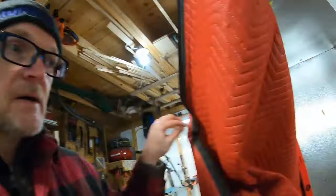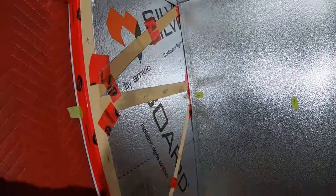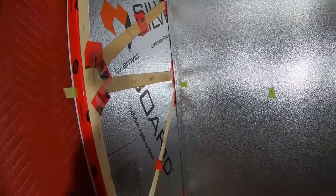Anyway, enough of that. Today we're going to start with finishing this wall right here, and we'll see where it goes from there.